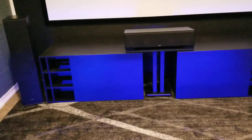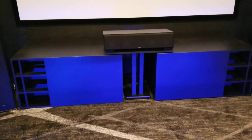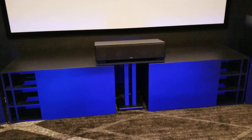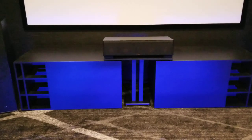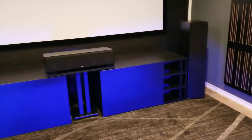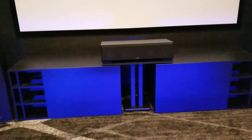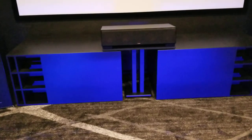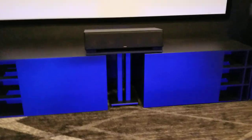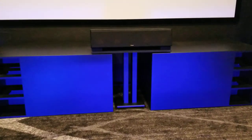Same equipment except for the subs — now I have two GSG 21-inch Devastators with the Lavoce drivers, which have a five or six inch voice coil in them. That's an Emotiva center channel on a speaker stand, and that worked out absolutely perfectly — I mounted a piece of three-quarter inch MDF to the top of the stand.